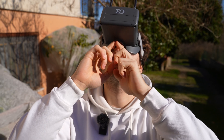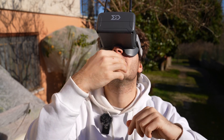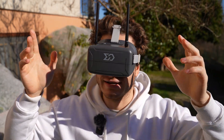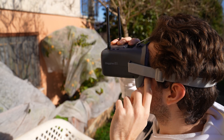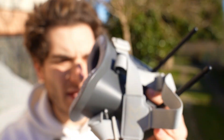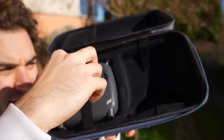Putting them on, they feel quite comfortable on my face. I don't have much light leakage — not from the side, not from the top, only from the bottom. There's a big cutout around the nose, which is good if you have a bigger nose; just add some foam and you'll be totally isolated from external light. The screen is 800 by 480 with a decent field of view — a good pair of entry-level goggles.